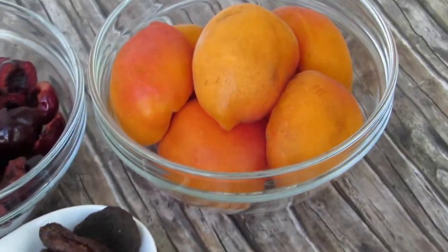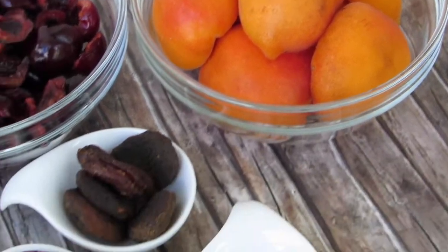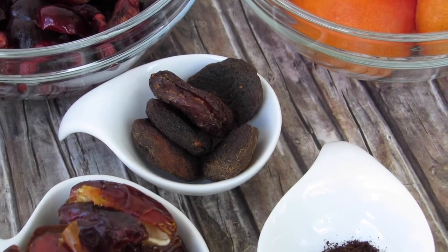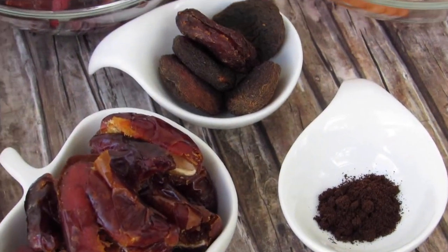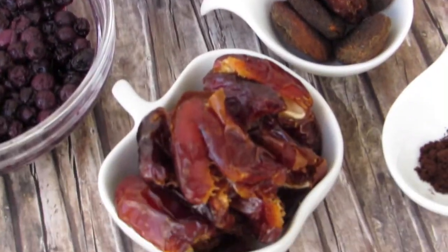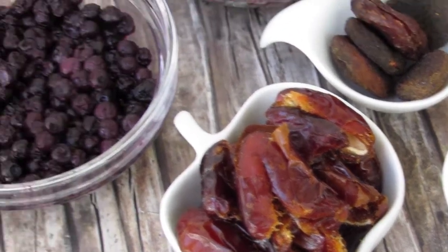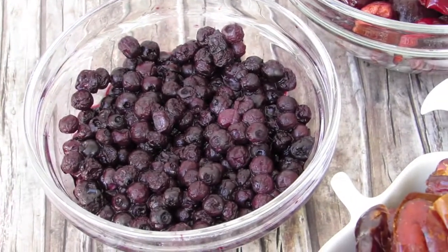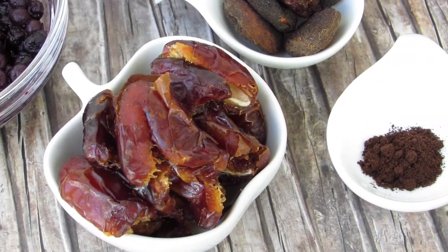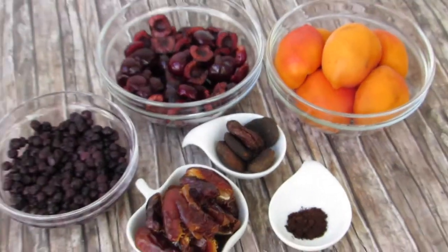For the apricot jam you will need about four to five pitted apricots and five dried apricots, unsulfured of course. For the cherry jam you will need about one cup of pitted cherries and five dates, plus a little bit of vanilla powder. And for the wild blueberry jam you will need one to two cups of frozen defrosted and strained blueberries, five pitted dates, plus a little bit of vanilla powder if you desire.